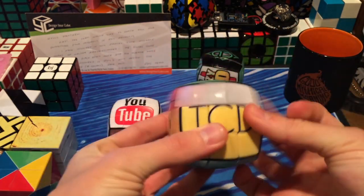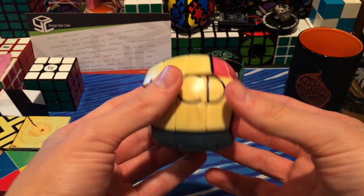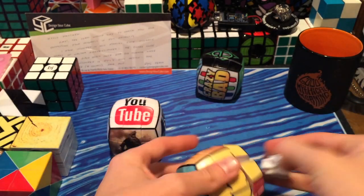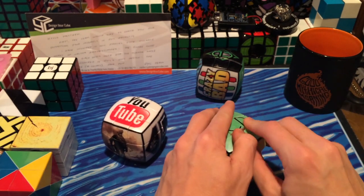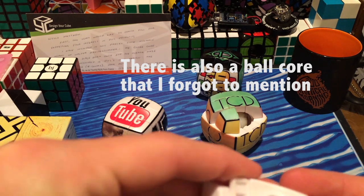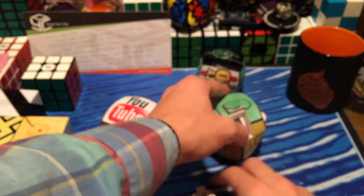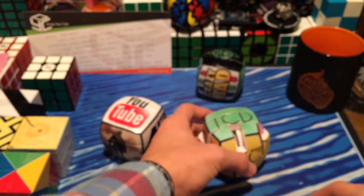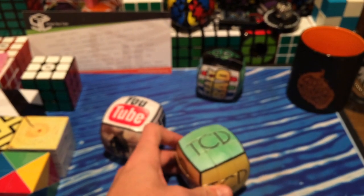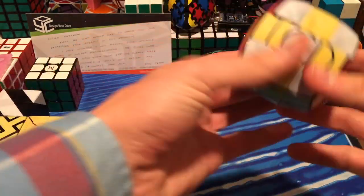The TheCubeDude logo one — this one is my favorite. The corner cutting has improved after tensioning it, so now I can do just line to line with some force. Let's take a look at the pieces — they're all the same. Here's an edge and a pretty simple corner. To get the center caps off it's kind of hard — you can't really pry your finger under it, so I had to take a knife and kind of go along the side and pop it out. I really do love this logo — I think it looks really cool. This is like a one-of-a-kind cube and I'm really glad they were kind enough to send it.